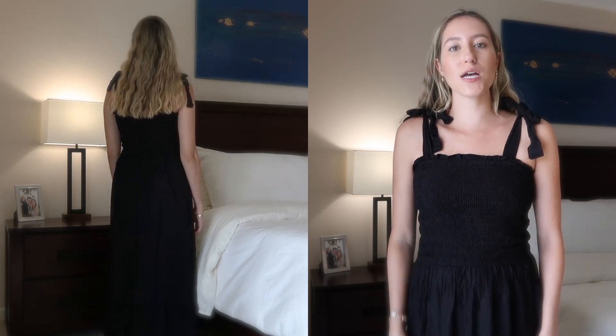Next up I have another smocked dress but this one is a maxi dress. I got it in the color black and it does need a bit of a steam as well. This is also in that viscose material, although a little bit thicker than the previous dress. I do like this dress — it was $43. My only complaint is that the smocked bodice is really long on me; it goes a little bit below my natural waist and I don't really like the look of that. However, if you have a larger bust then I think this would be raised up a little bit more to your natural waist and it would be a really lovely option.